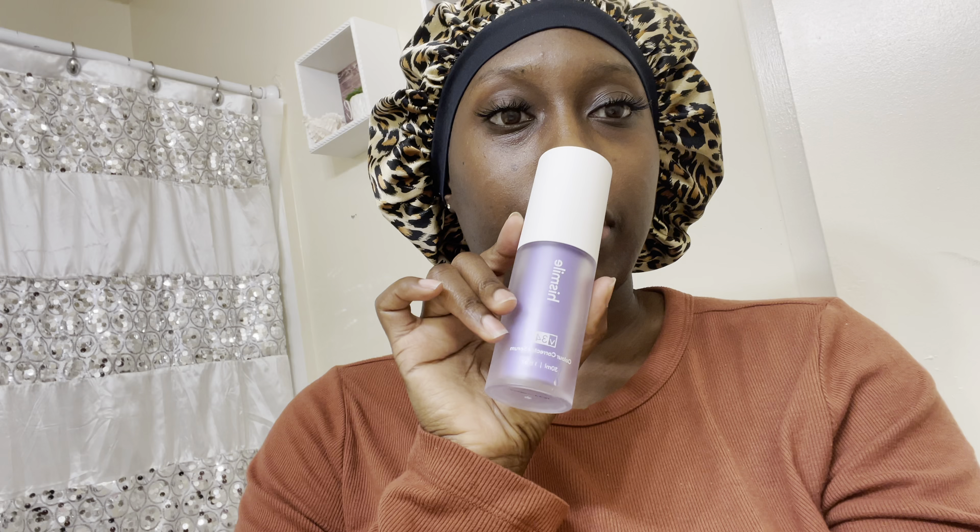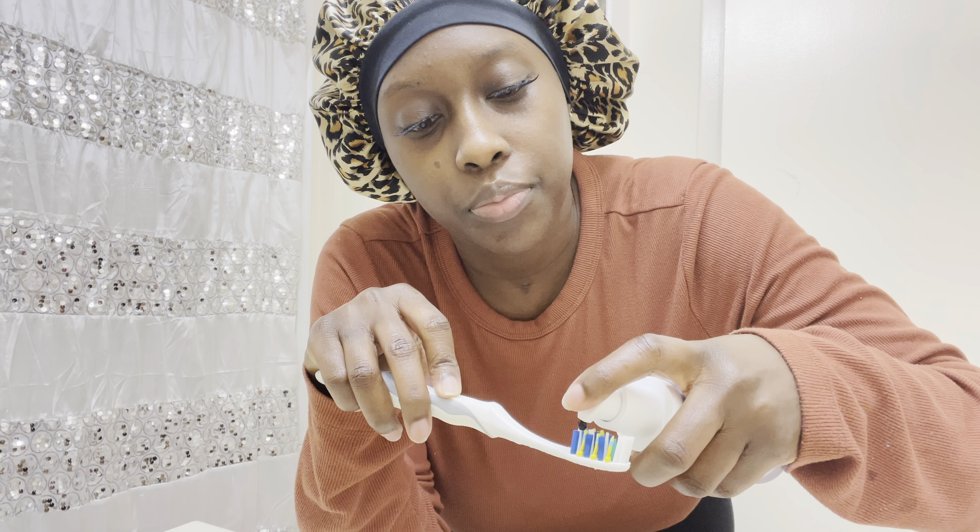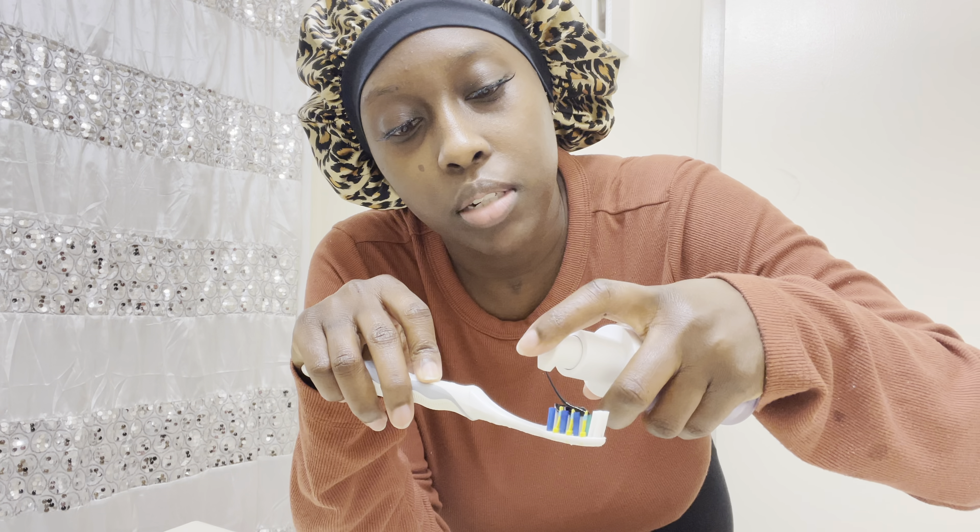All right, so this is after just using the toothpaste. Now we're going to use the color corrective serum. For this you're supposed to use two pumps — so one, two.